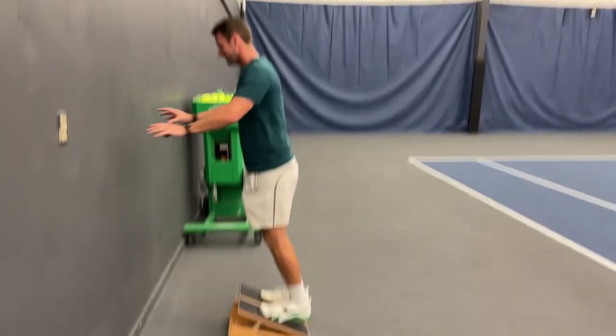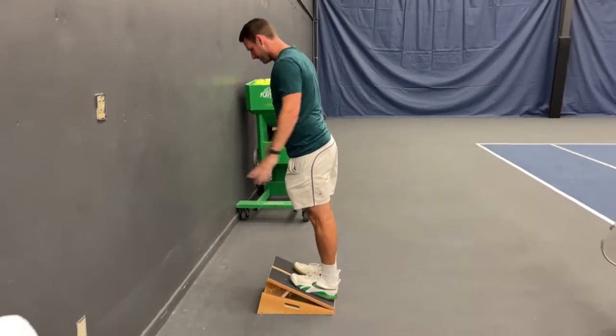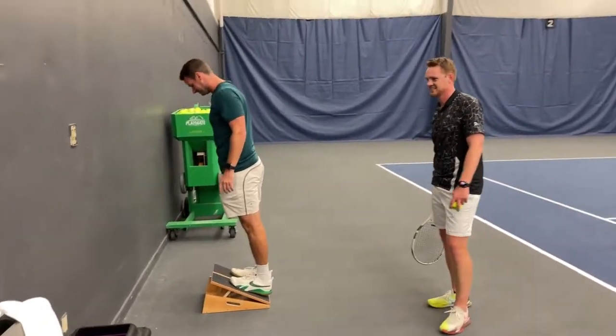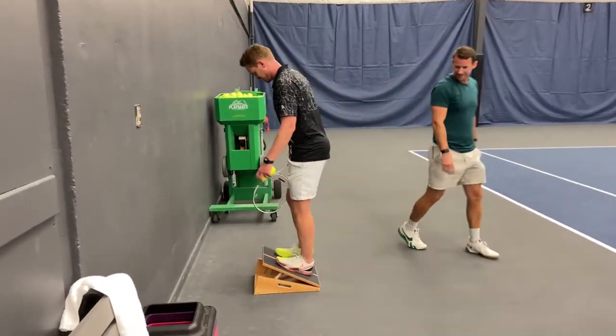We used this in between our bricks here, grinding some tennis. All the legends are out today — college players, coaches — working on ankle mobility.